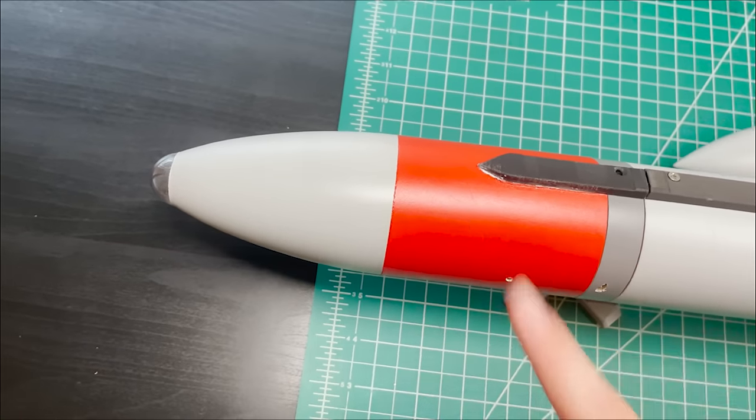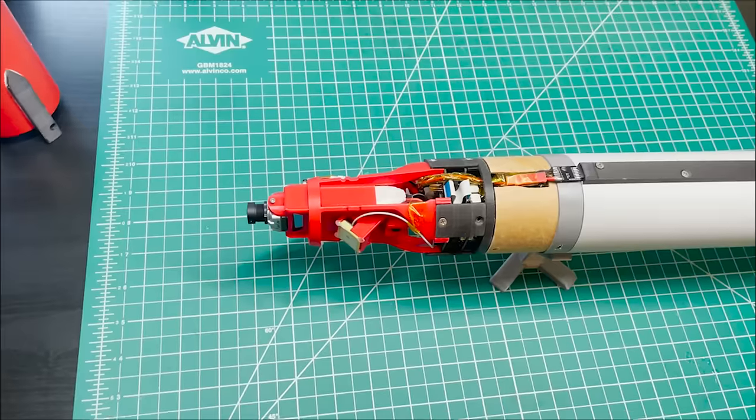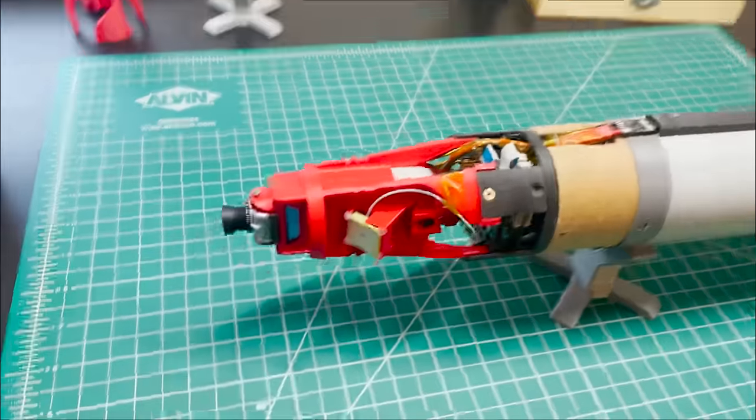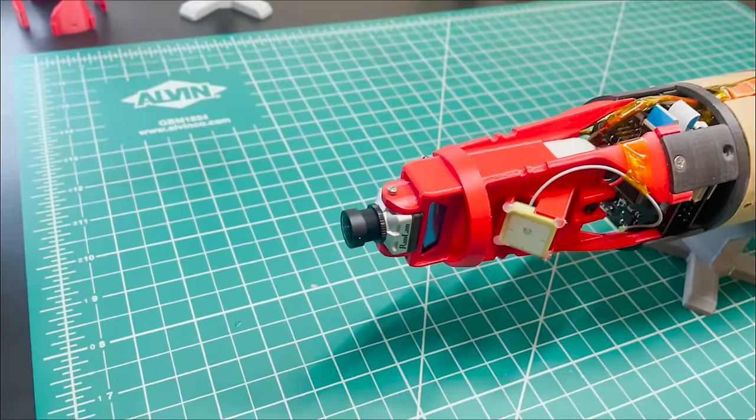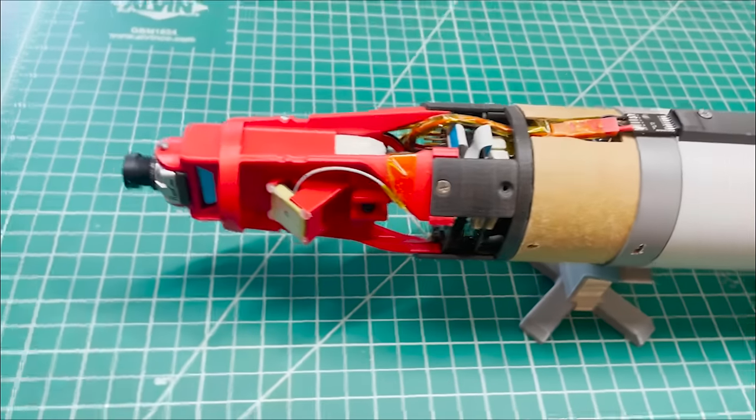Let's take this off and see what has changed under the hood. This is the avionics assembly of Diamond X. I didn't really show this off very much in the intro video, so I'll go into a little bit of detail as to what's going on up here.